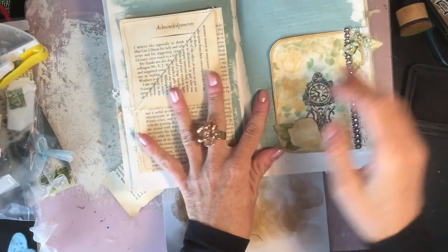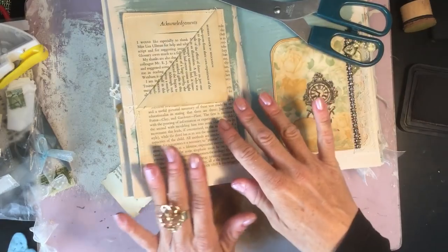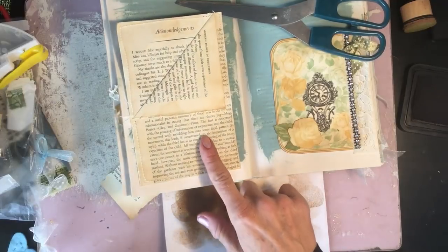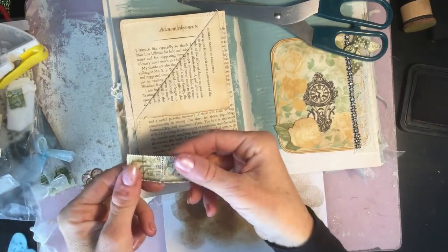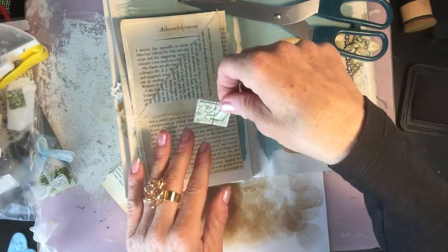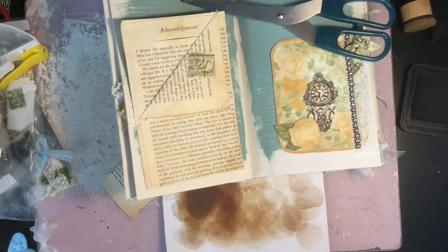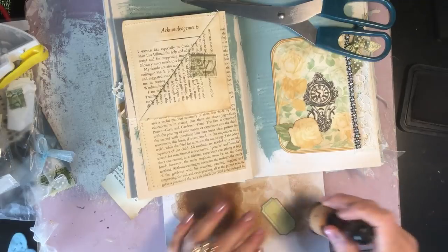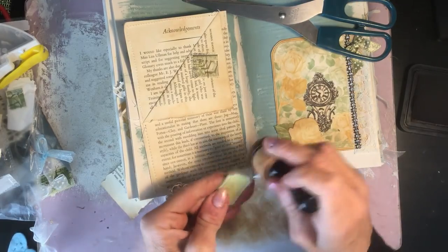This one here will go on the facing page, so I'll pop my scissors there to hold it open while we're working. Now we just want to decorate this pocket. I can do a tutorial for this pocket if anyone would like that. As I say, it's not something new — I'm sure there are loads out there the same. I'm not trying to imply mine is the first one.